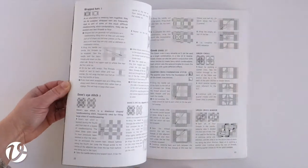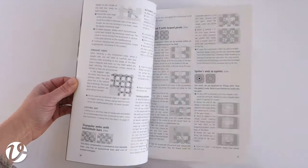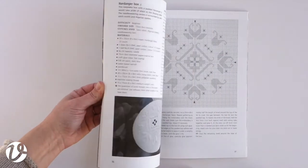There are 15 beautiful projects in the book. The Embroiderers Guild of New South Wales magazine said this carefully written book provides a clear guide to the elegant cutwork embroidery of Hardanger.